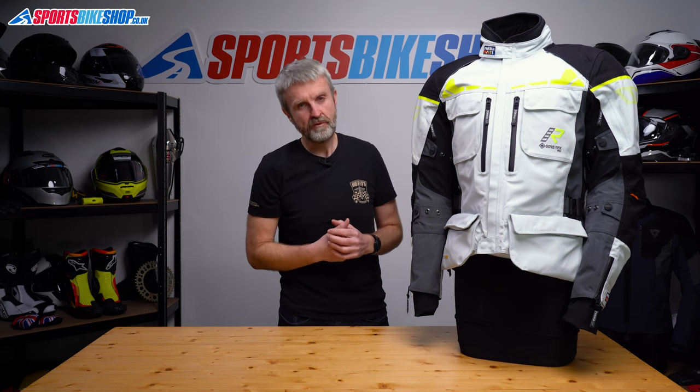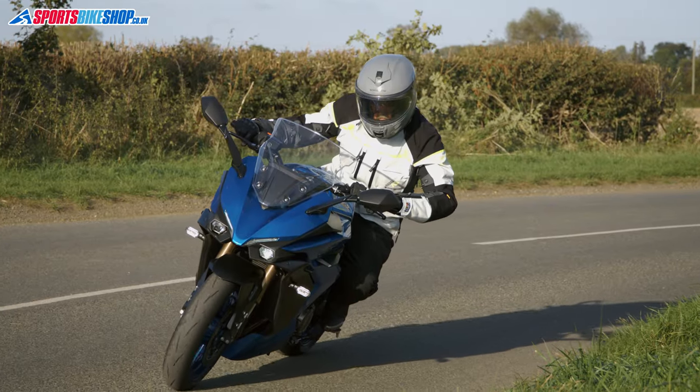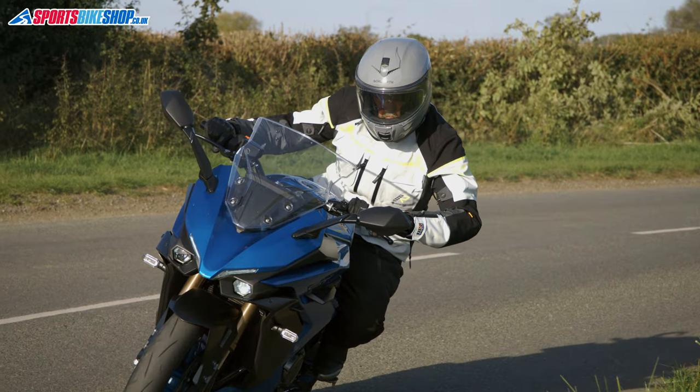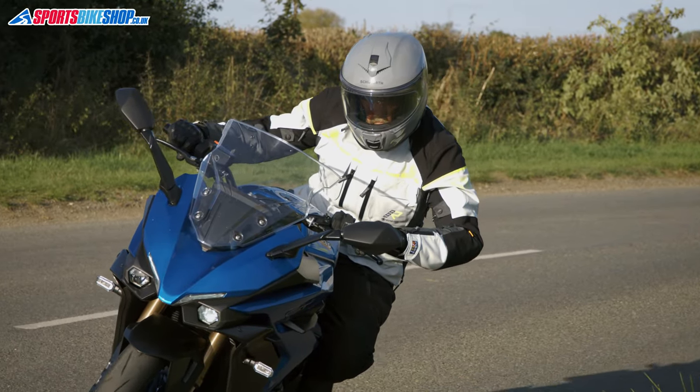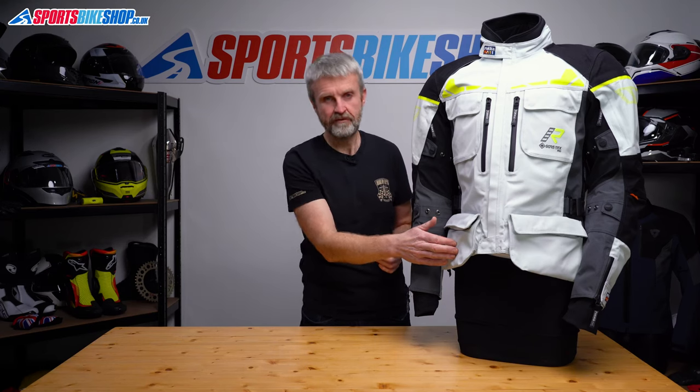This is Rukka's adventure style jacket with a top grade Gore-Tex laminated outer shell, a full set of very impressive impact armour and also a high level of ventilation. If you're deciding which of Rukka's jackets is for you, this is one of their tougher jackets. The ventilation stands out over similar items in their range and you also get large waterproof cargo pockets that some similar Rukka jackets just don't have.